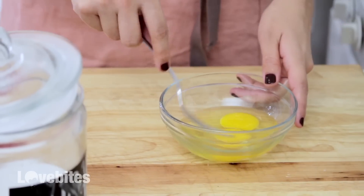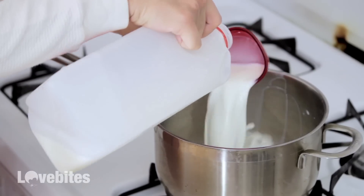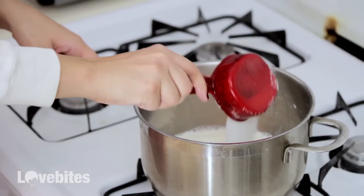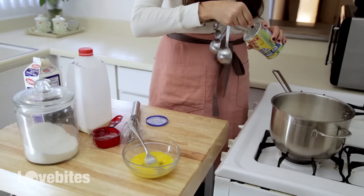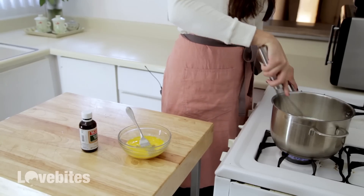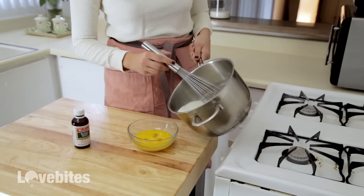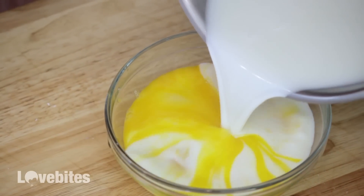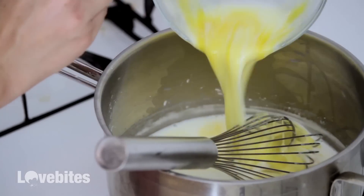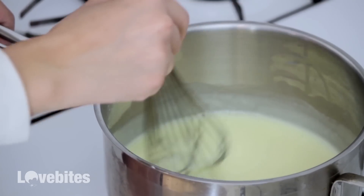Next I'm going to make my custard. Whisk your eggs together in a bowl and set it aside. In a saucepan over medium heat, bring your milk, heavy cream, sugar, and cornstarch to a scorch. Make sure to whisk the entire time or your mixture will burn. Take it off the heat once it reaches that point and add a third of your mixture to your eggs to temper them. Then add the eggs into the milk mixture and return it to the heat. Continue to whisk over medium heat until the custard thickens up — it should take only a few more minutes.